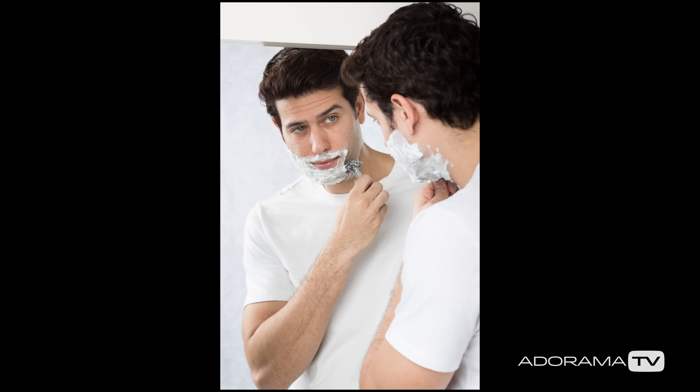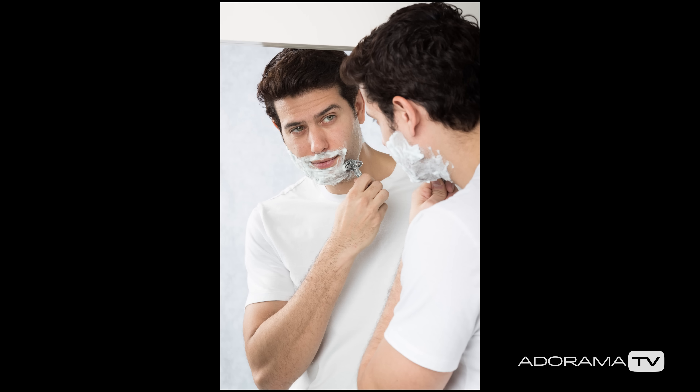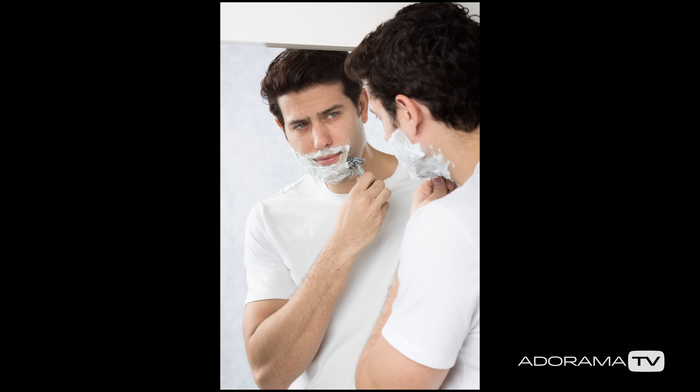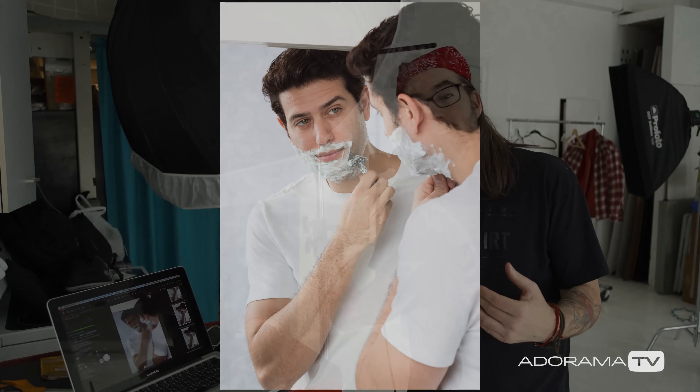We really successfully created a bathroom feel without actually being in a location. The shower curtain just gives that little bit of environmental feel, and we've got the mirror going on. I could have just shot him staring at the camera — that's another cool shot — but I thought the mirror would be nice, and adding just those little extra elements makes a difference.